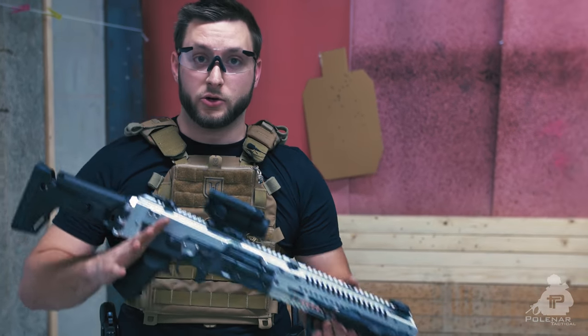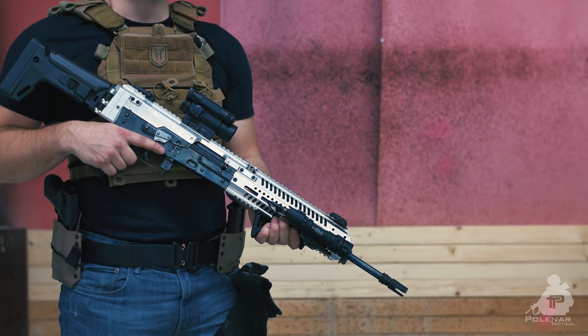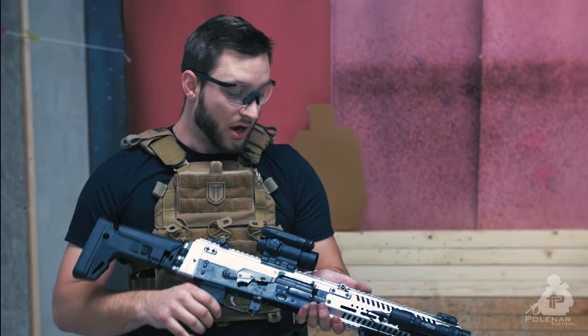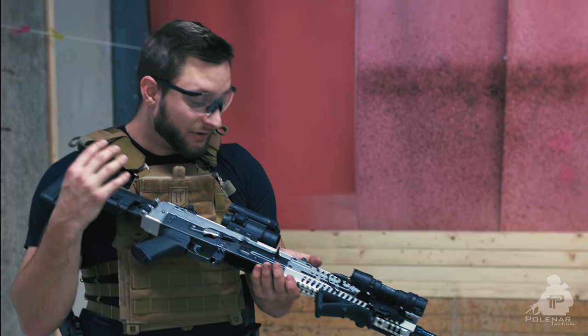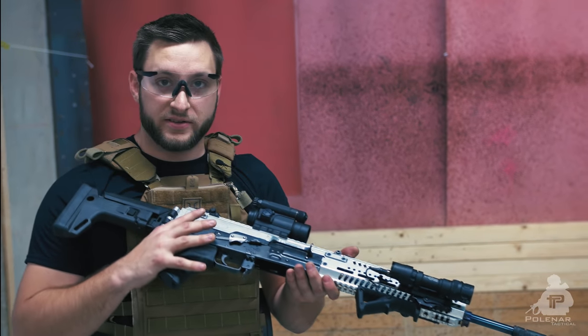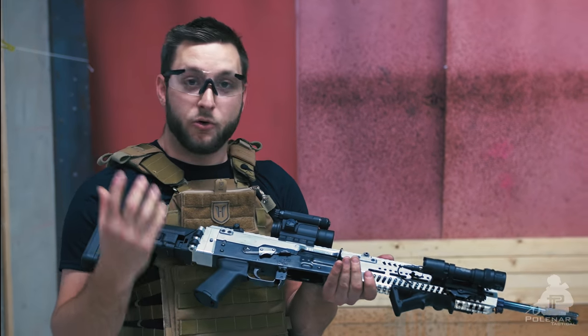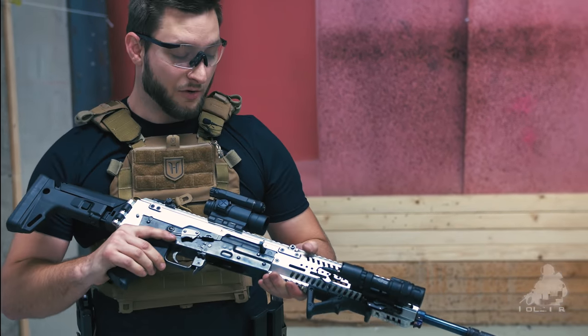Okay, this is it guys — this was our exclusive first look at the AK-B15 concept from ARX. This is still a concept, but it's really, really awesome even at this stage. The rifle is really great to shoot — it's an AK, but it's different — and we are really looking forward to seeing the finished product. Unfortunately all good things have to come to an end, so that's it — thank you for watching and stay tuned.